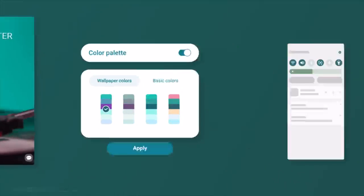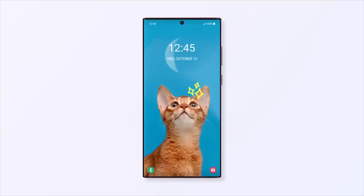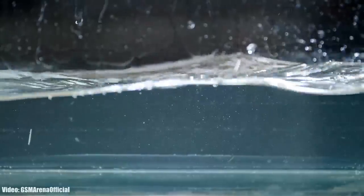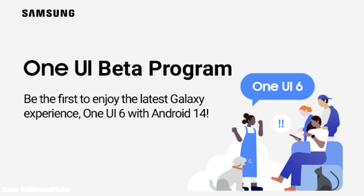Keep in mind that this One UI 6 beta update won't be stable, so you will experience bugs and lags. The official One UI 6 Android 14 update is expected to launch in September or October, so that is when you will get to see the official stable One UI 6 update with all the latest new features that the beta version doesn't have.